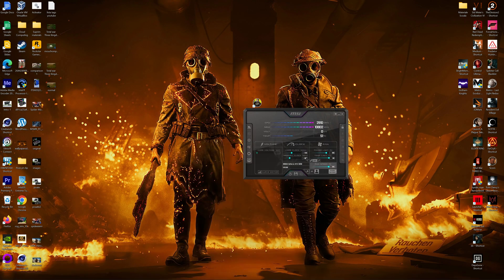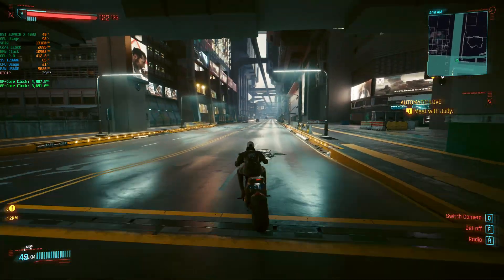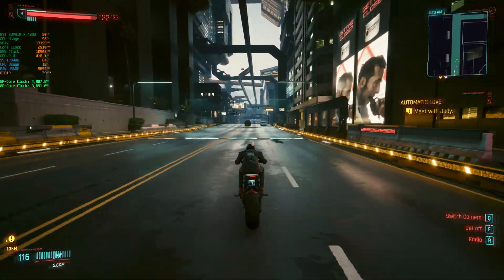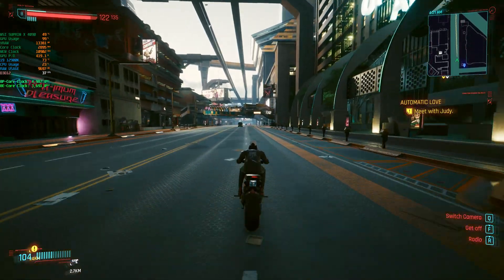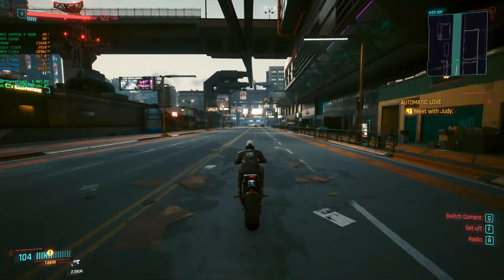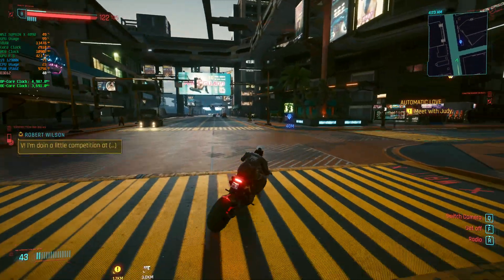Let's do a little bit more - let's go to 400 on the memory. You can hear the fans ramping up. They're at 100% so they can't go any higher.